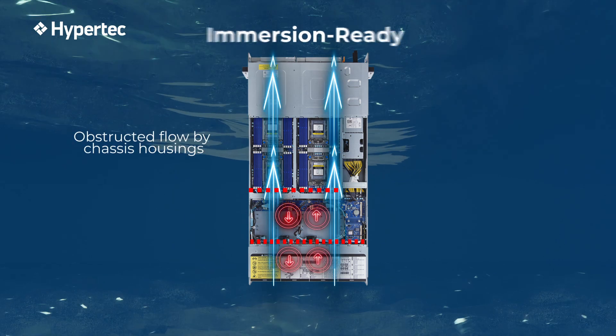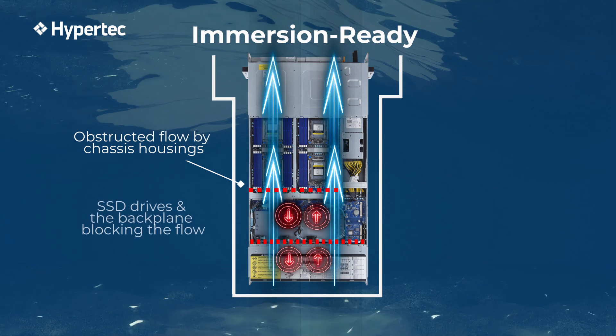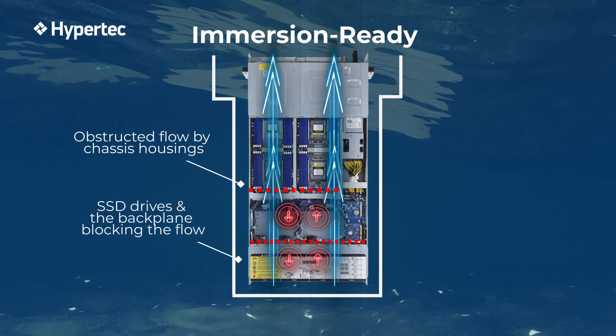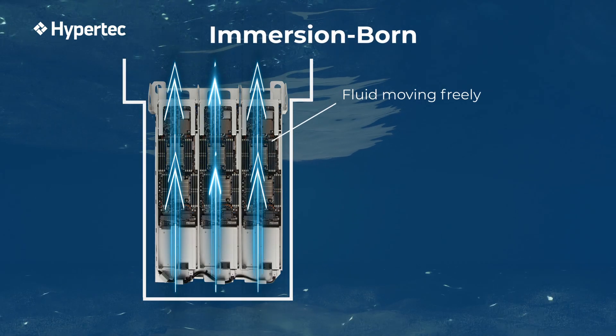In Retrofitted Immersion Ready hardware, the liquid flow encounters obstacles navigating through chassis housings and a BAT plane. Additionally, the absence of side openings, originally intended for air, further impedes the free flow. Hypertech specifically engineered a chassis to help the flow of the liquid from bottom to top.